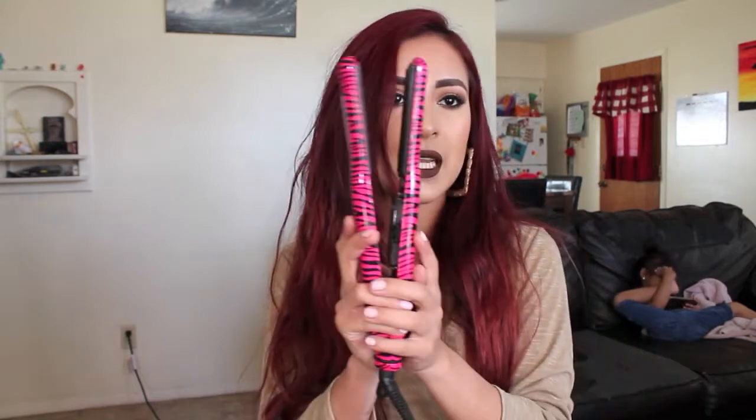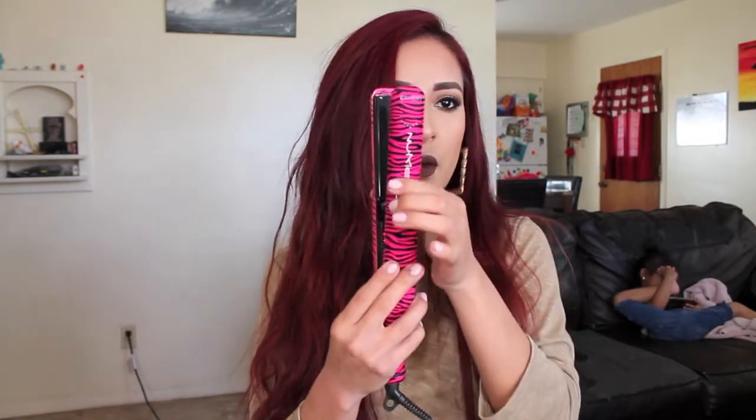I'm going to start off by straightening my hair using the NuMe Straightening Iron. This is one of the smaller ones they have — not like the Megastar or any of those. It came with my curling wand; it's called the Curl Jam Set. I'll list it down below in case you're interested. I've had this for years now and I still love it — it still works great.